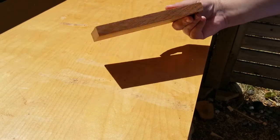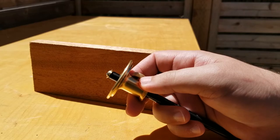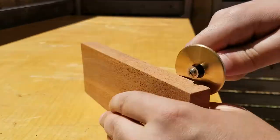Hey y'all, today we are building our pencil case out of this one piece of wood. We're going to do it all out of hand tools, so the first thing we're going to need to do is break down this board.